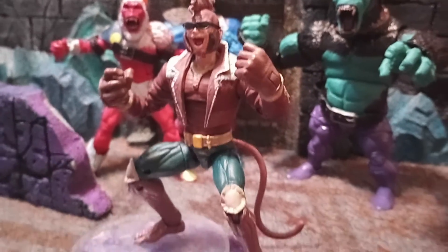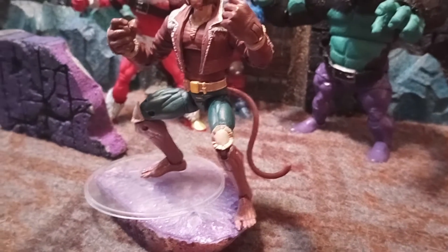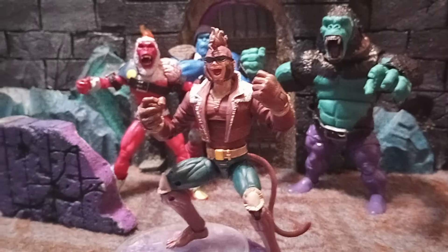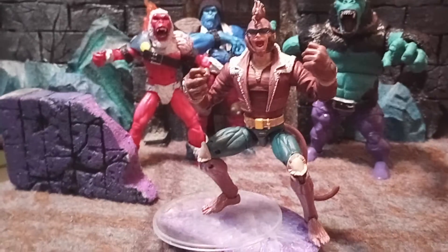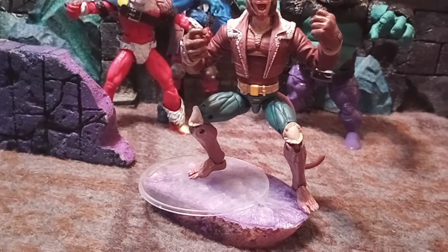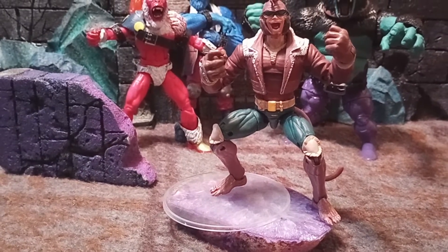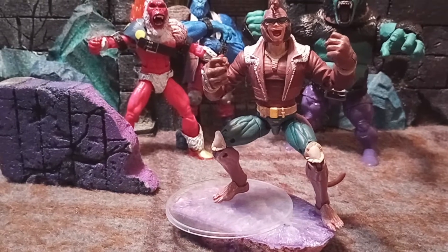Added a tail that is from the Tigra Marvel Legends figure. Just painted it up and drilled a little hole in his butt and pegged it on in. I took the feet from Wild Child wave, and that took some doing but some hot water and it came out pretty good.